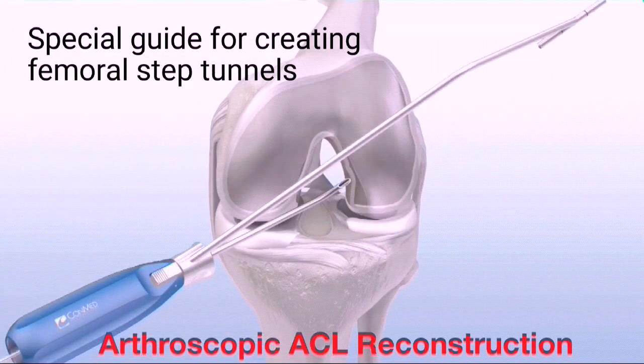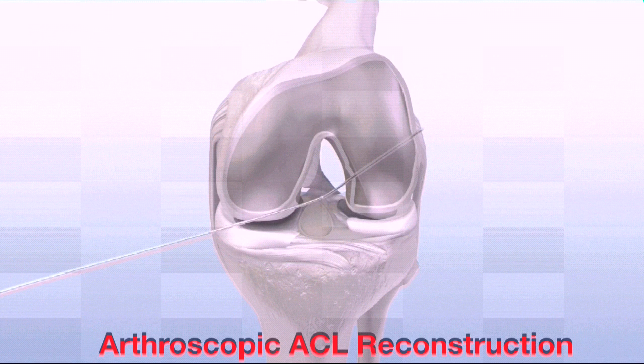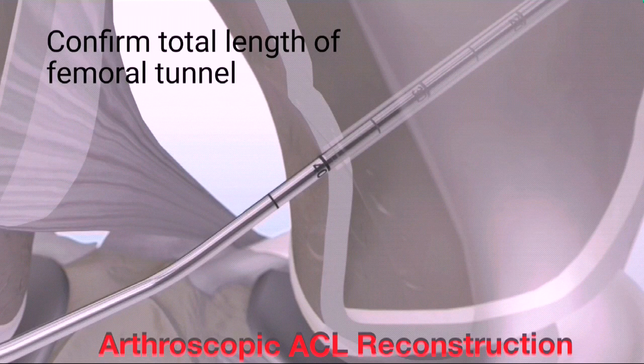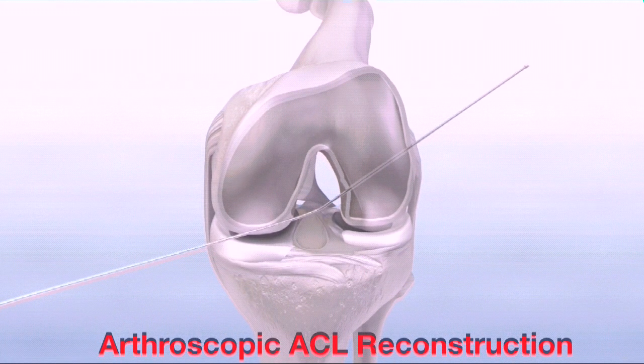Place the FlexExact pin through the curved guide. Then advance the pin through the femoral cortex. Remove the indicator and curved guide from the joint. Pull back on the FlexExact pin, hooking the head on the cortex to confirm the AC length. Then advance the FlexExact pin out through the skin laterally.